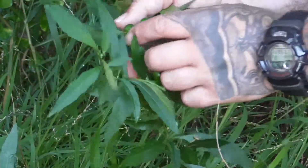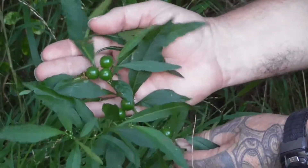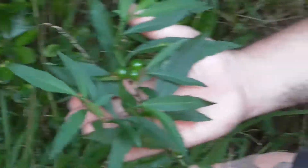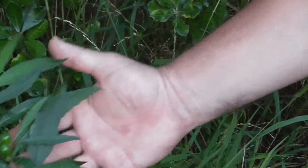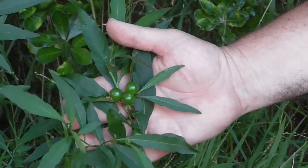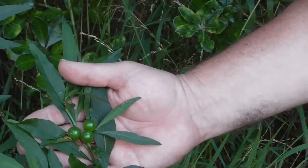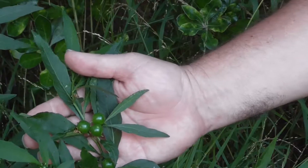The berries are green as you can see here. These green berries are extremely poisonous, same as the red berries. You don't want to touch them. Both the green and red berries are extremely poisonous.